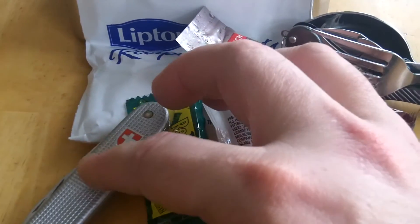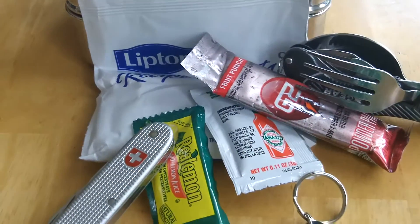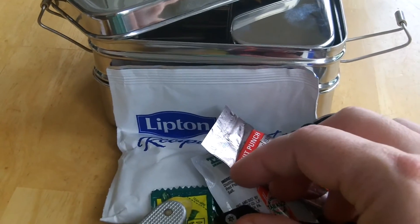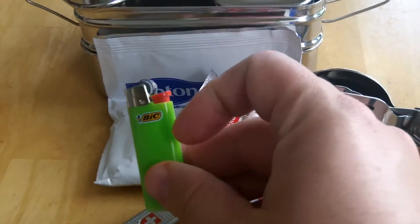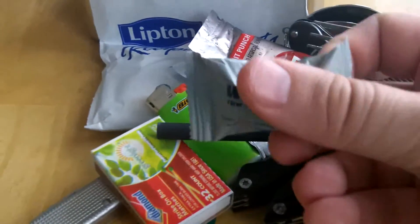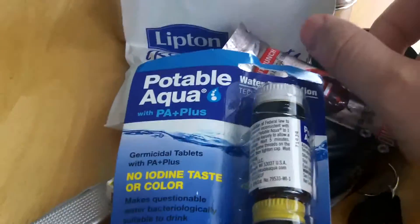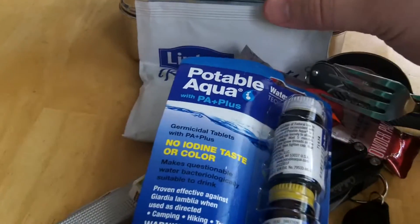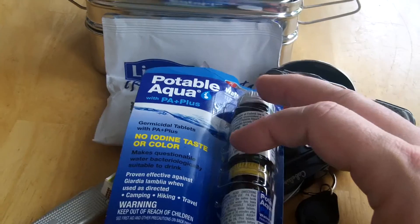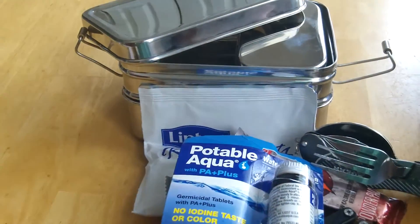A small button type flashlight maybe would go in there nicely. A small multi-tool would help give you a handle for removing this off of the fire if you were going to cook directly over open flame. Some fire making capabilities would be nice — maybe a small ferro rod, or some wet fire type tinder tabs. Maybe some water purification tablets, although you would have to figure out the amount of water this holds and adjust your tablets accordingly since these are made for preset amounts of liquid. And you know I'm going to figure out at least some sort of way to fit in some paracord, some cordage, into this kit when I'm done with it.